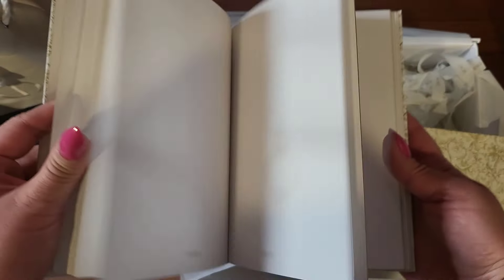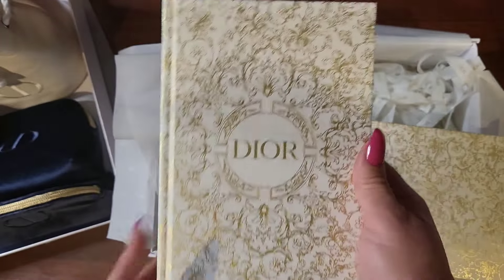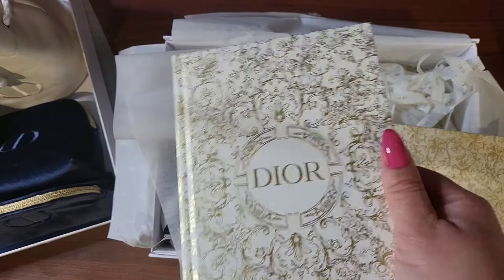It's like, what is worthy of the gorgeous notebook, you know what I mean? I don't know, I'll have to think about that. But I think it is absolutely gorgeous.